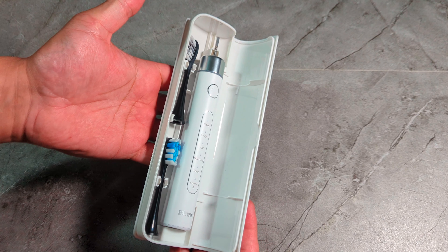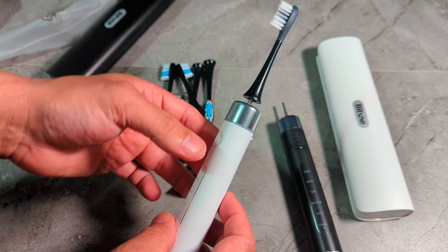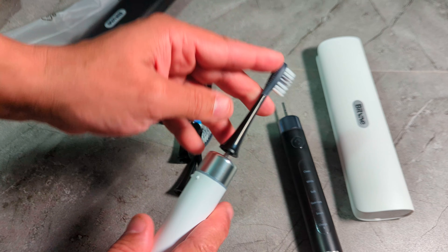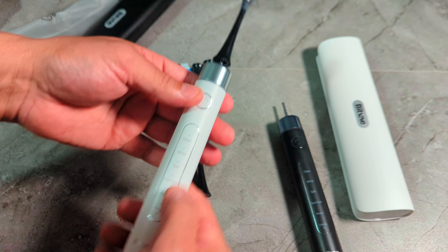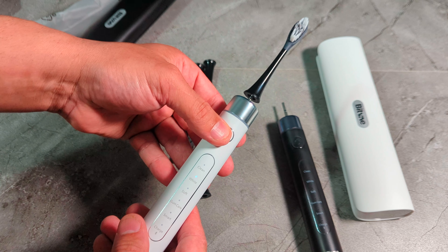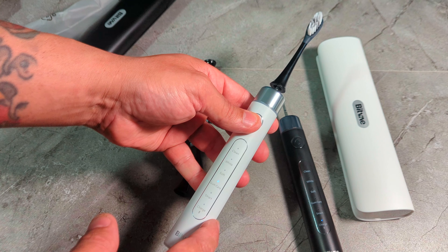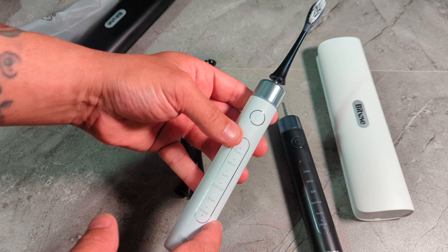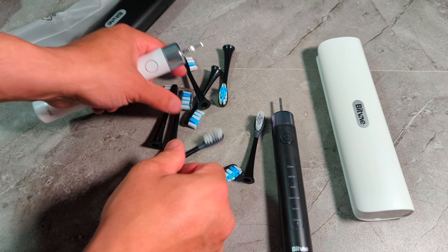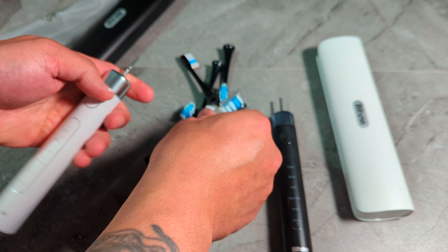The case has a very nice lid that closes tight so it's not going to come open. We've got the black color and the white color — if you like white you can buy white, black, or I think they have it in pink as well. Now let me show you the modes. This is the on/off button. You've got clean, white, soft, gum cleaning, smart, and Bluetooth. To activate Bluetooth you hold the power button down for three seconds. The white has chrome accents and the black has a darker chrome — but they both look the same overall.